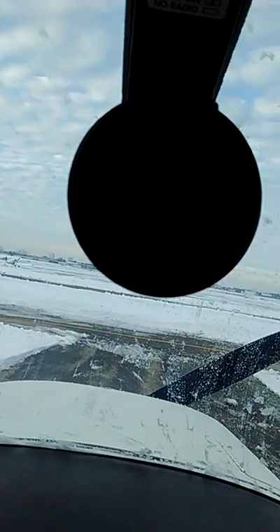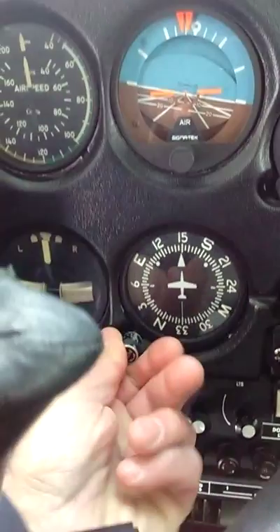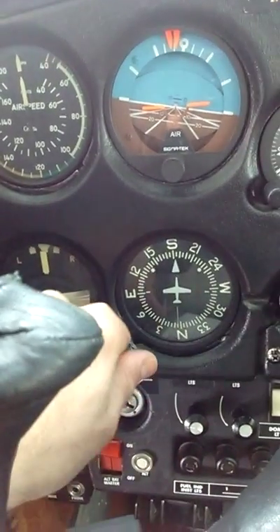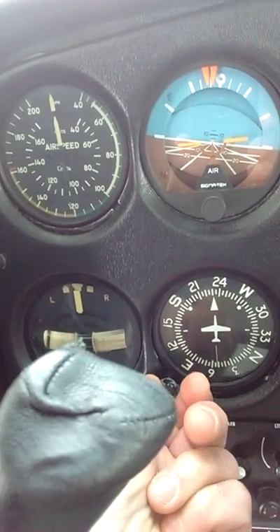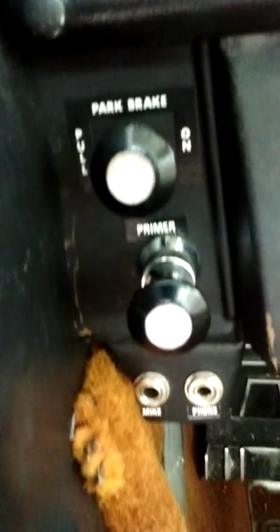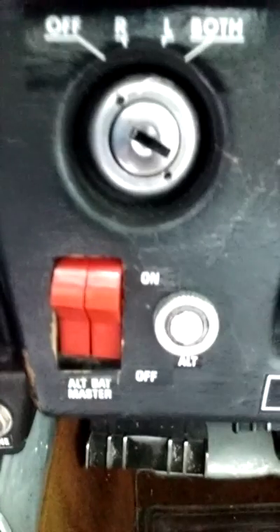Holy smokes — the heading indicator reads twenty-three and a half, which means this guy's got to be fixed to match. It's way off. Parking brake — we never use. The primer, headphone jacks, master switch, ignition key — all this. Rudder pedals, et cetera.